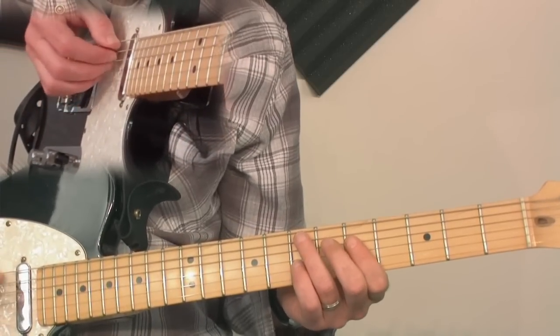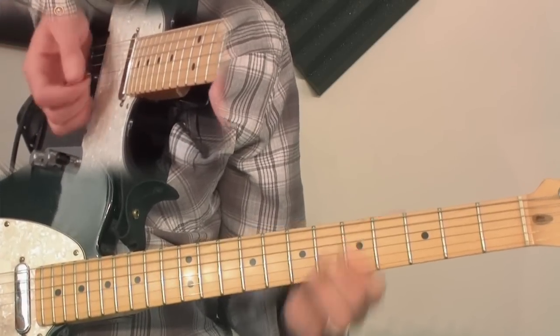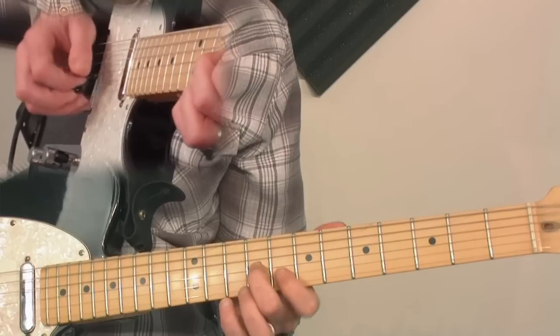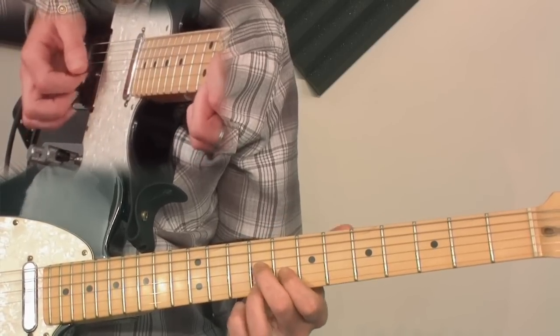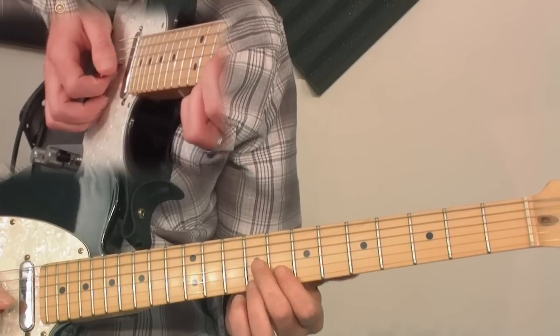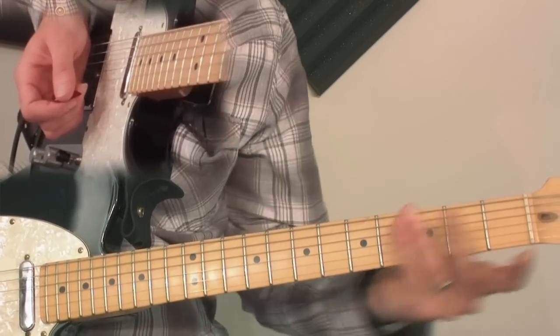Here's the shape. We're going to be in A — just an A7. And we're going to come up here to the 9th fret, 3rd string, 8th fret, and then 9th fret. Most of you know this, right? So there's the first shape, and this is where we're going to learn the technique, before we try to move it around anywhere.